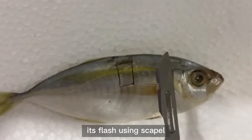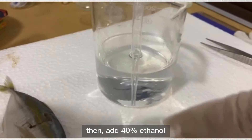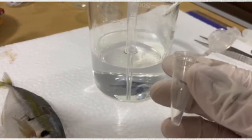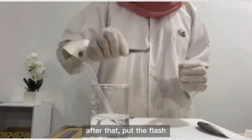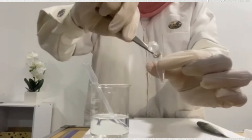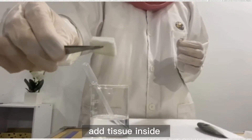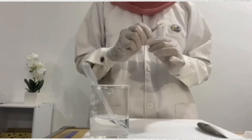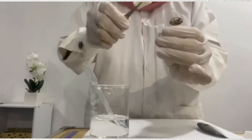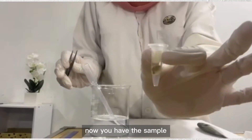Moving on to DNA extraction. Cut a square of its flesh using a scalpel, then take it out using a clipper. Then add 40% ethanol into the centrifuge tube. After that, put the flesh inside the centrifuge tube. Don't forget to add tissue inside the centrifuge tube. Now you have the sample for DNA extraction.